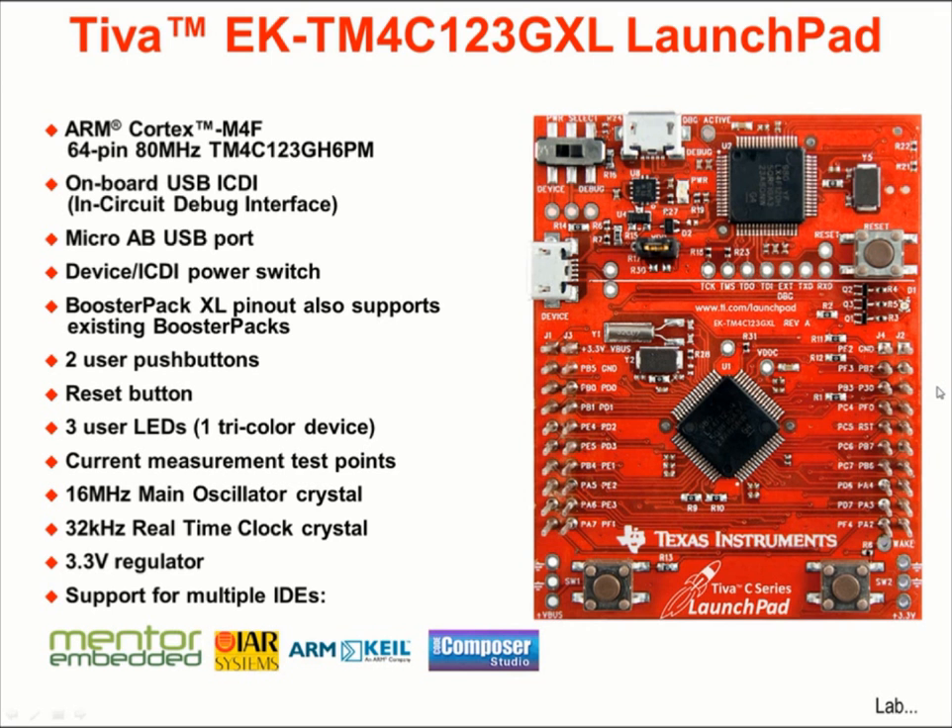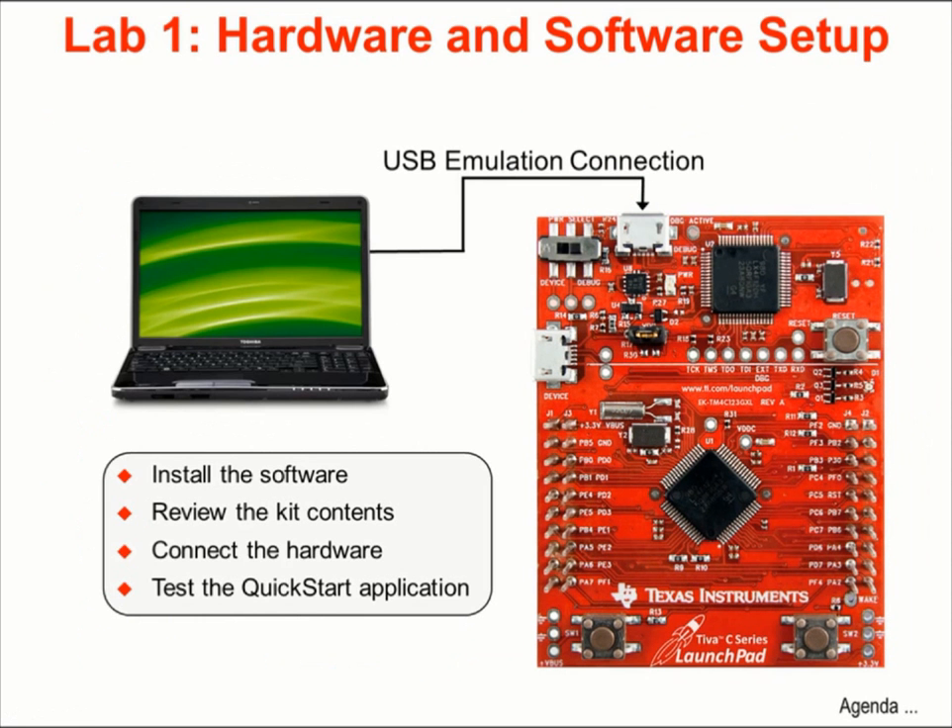All Tiva C-Series devices offer support for multiple integrated development environments, including Mentor Embedded Sourcery CodeBench, IAR Systems Embedded Workbench, ARM Keil MDK/Microvision IDE, and Texas Instruments Code Composer Studio. Code Composer Studio, or CCS, will be our tool of choice in this workshop. In Lab 1, you will obtain and install all the needed hardware and software, as well as test out the pre-installed application software on the LaunchPad board.